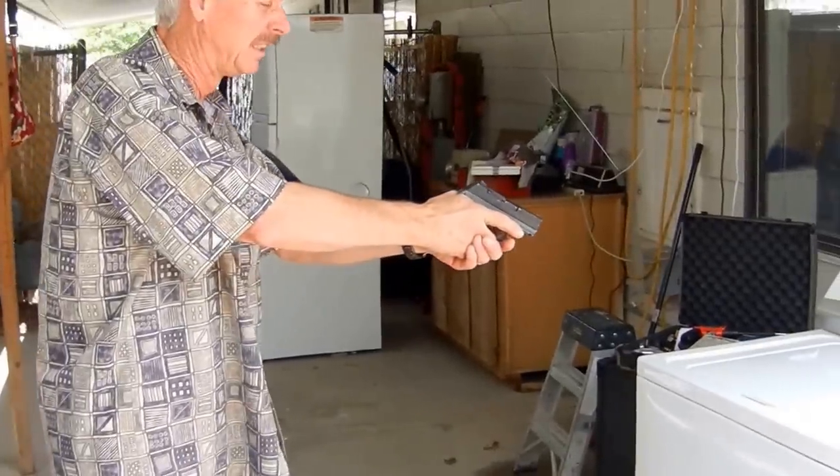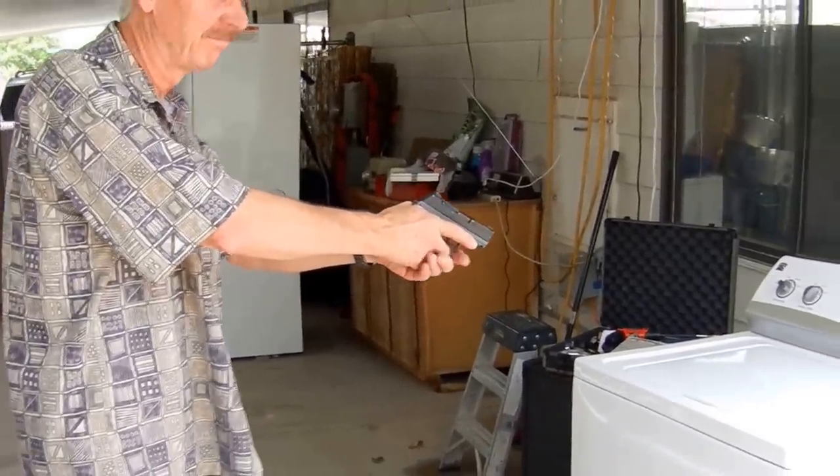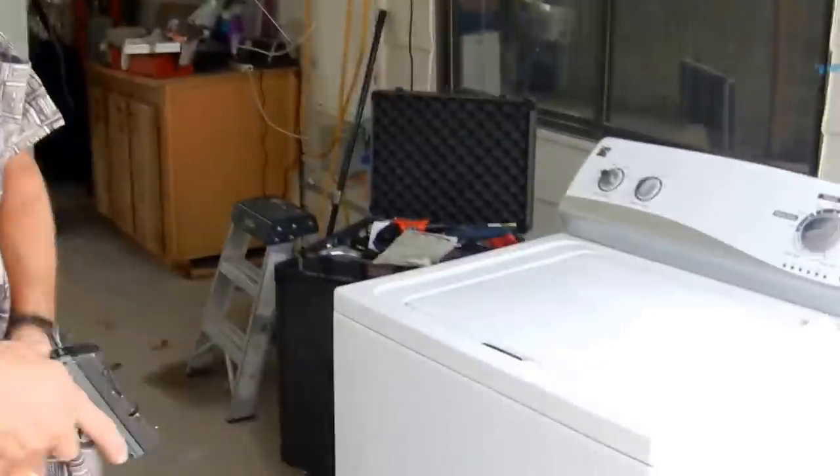Are you frustrated? Do you want to shoot your machine? No. Put your weapons away. I'll let Al here explain something to you.